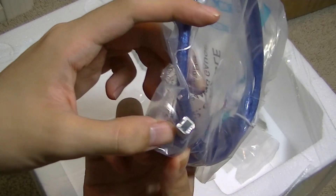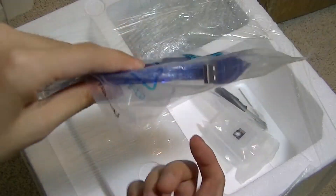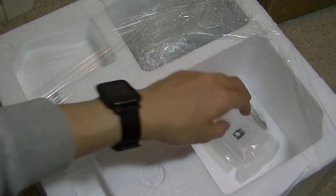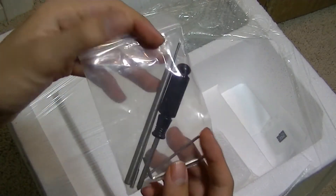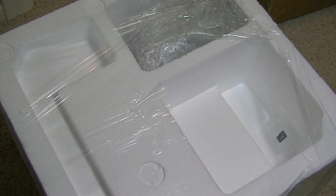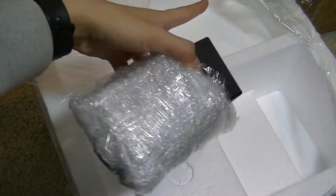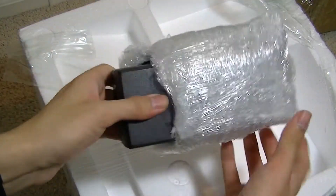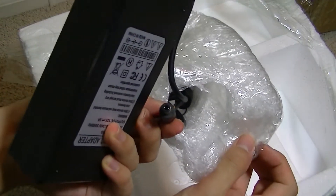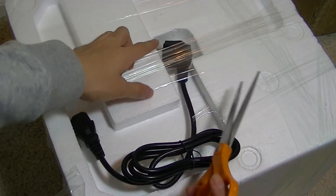The USB cable has a very similar plug to any other regular printer you may have — the other side goes into your computer for a wired connection to transfer prints and schematics. We also have screwdrivers for assembling the printer, which shouldn't take too long. There's the nozzle for the printer, the aforementioned 1-gigabyte micro SD card, and the charging brick, which has been carefully packaged with a standard plug.